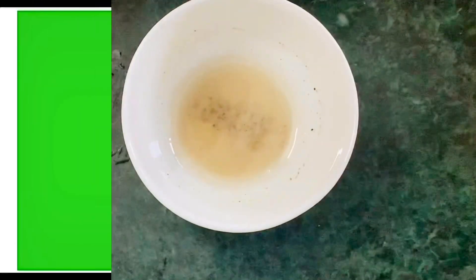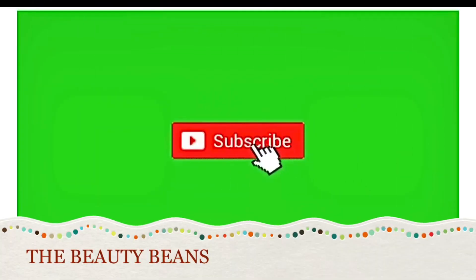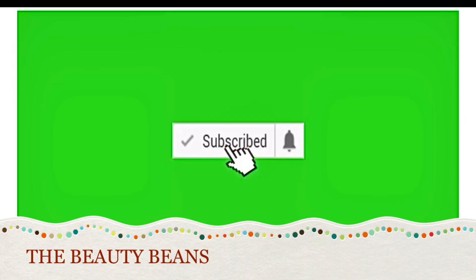Do let me know in the comment section if you tried this DIY. Thank you all for watching the video. Don't forget to like and subscribe. I'll see you soon.